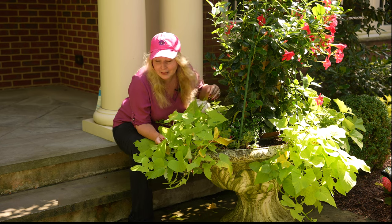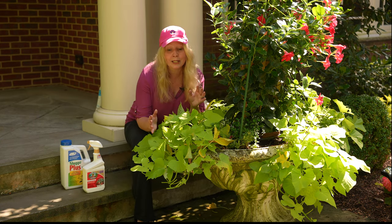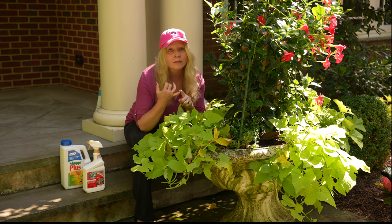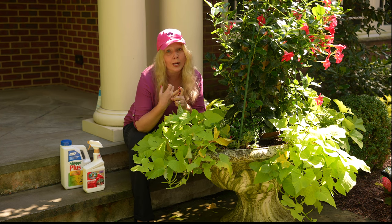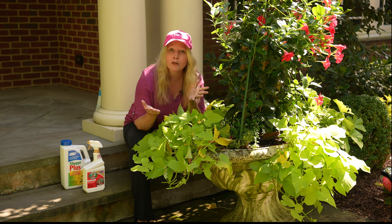I have not been able to tell exactly what is eating this. I think it's either some type of beetle or earwigs — we are getting a lot of earwigs this year. So I decided that I would treat for both.